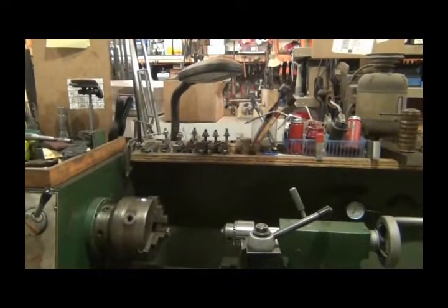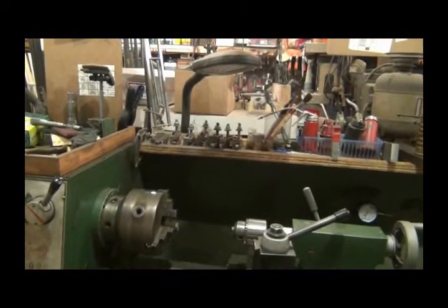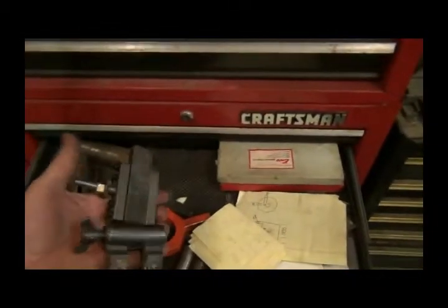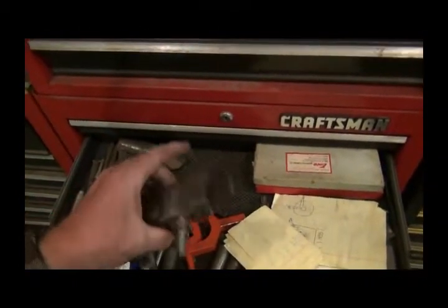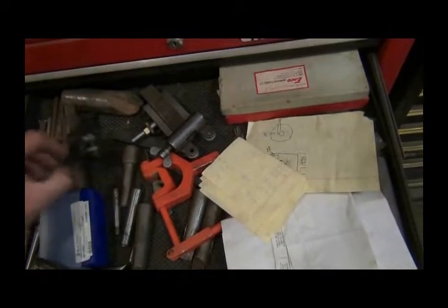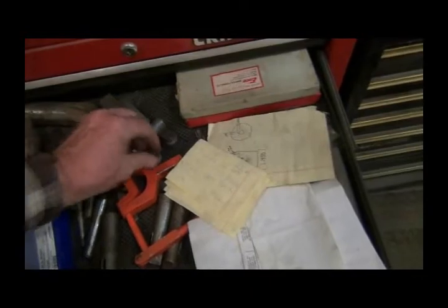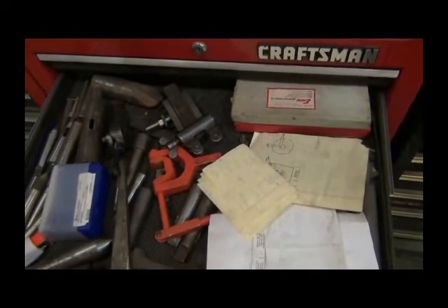I think there's four of them up there and I've got another one that holds - it's a lot larger - that holds my knurling tool. I made this one to hold the knurling tool. But we're not going to go through all those drawers because they're just full of stuff.